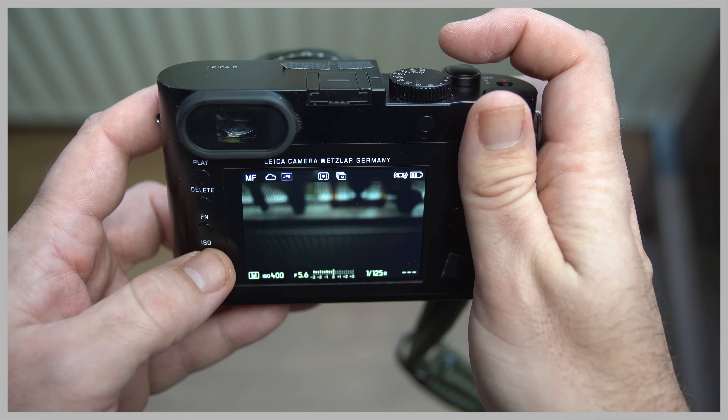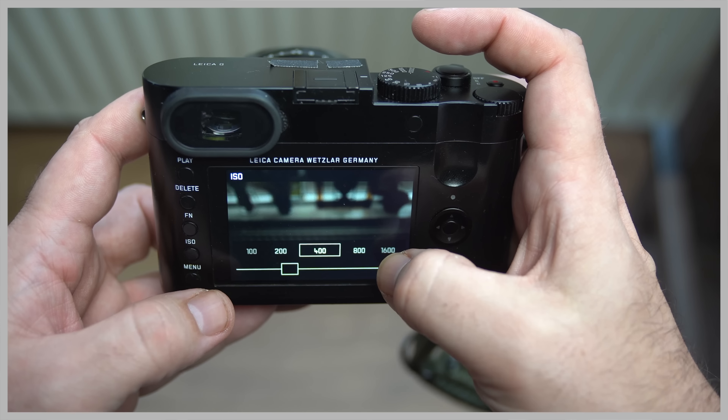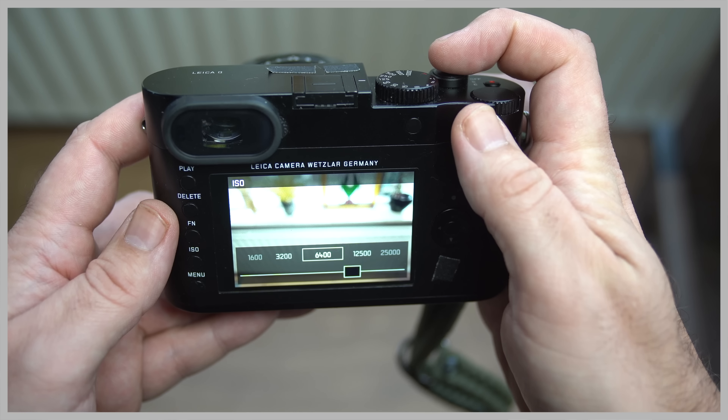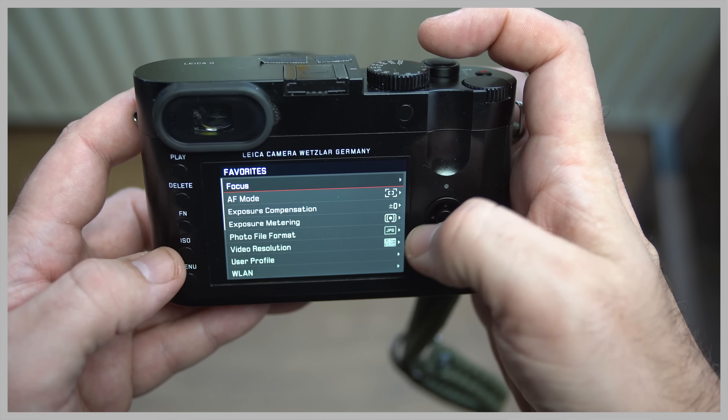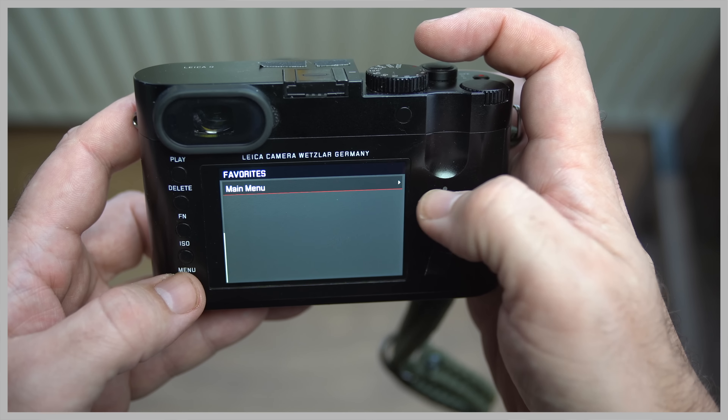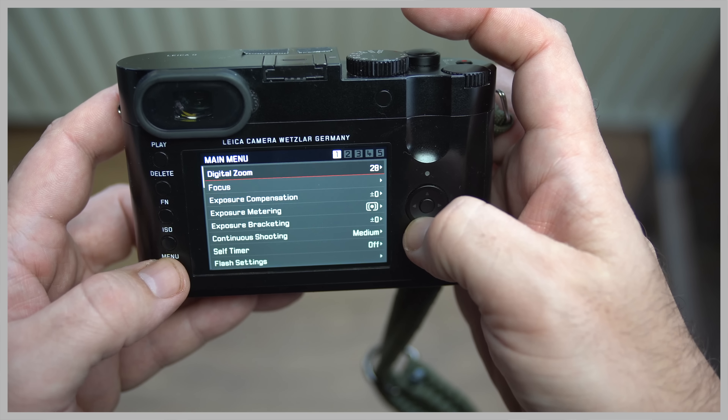The Leica menus are extremely simple and basic but they cover everything you want as a photographer. Another thing is that Leica cameras in my opinion are built to last a long time. Yes you'll be paying for it, but you get a camera that can definitely go on for many years, so that's definitely a big benefit.